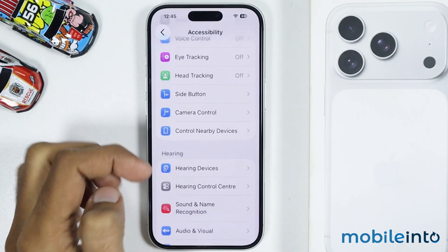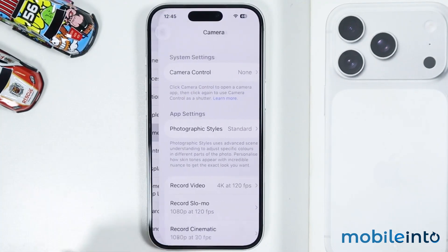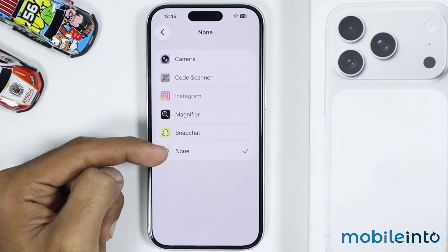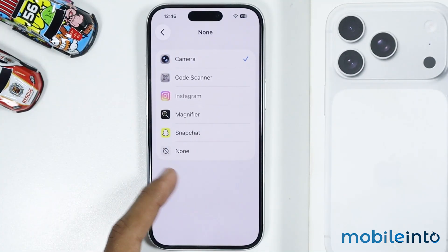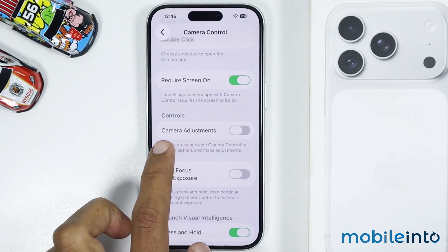After that, go back and on the main Settings page tap on Camera, then tap on Camera Control. If it is set to None, select Camera. Then go back and enable Camera Adjustments.